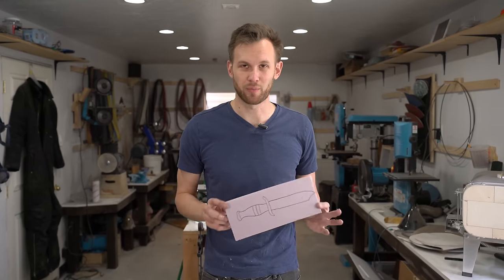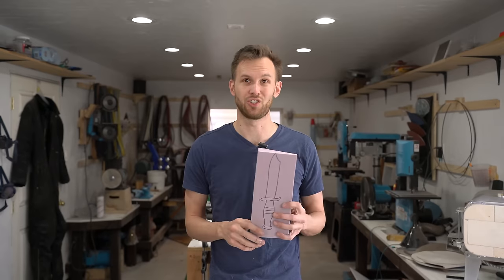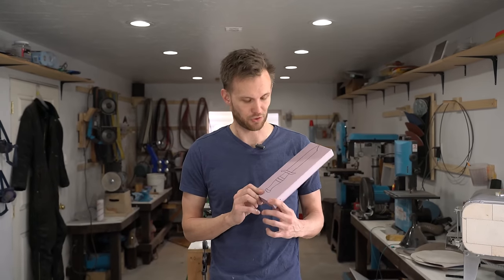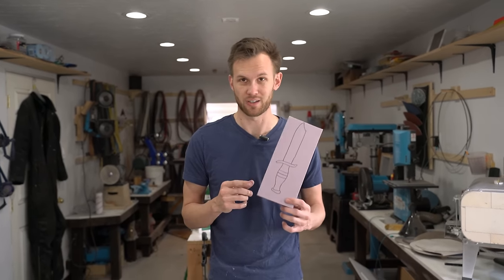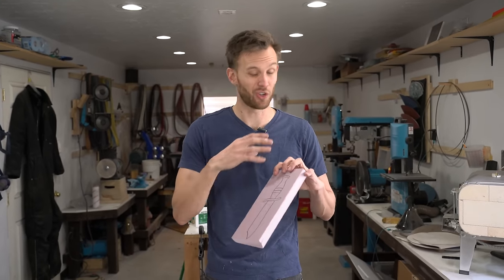We've got our foundry built. We've got the burners and everything in the high-temperature cement, and that's been fired and is ready to go. So now we're going to make the shape of our knife out of one-inch insulation foam. This stuff should burn away nicely when we pour brass onto it. I'm also going to make some channels and a cup that give us a good pour spout and should hopefully make the brass flow really nicely.